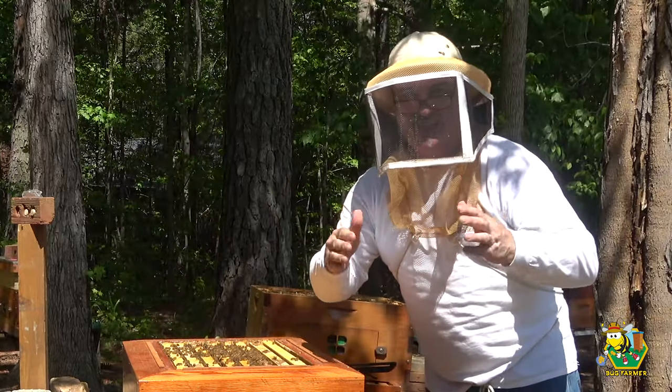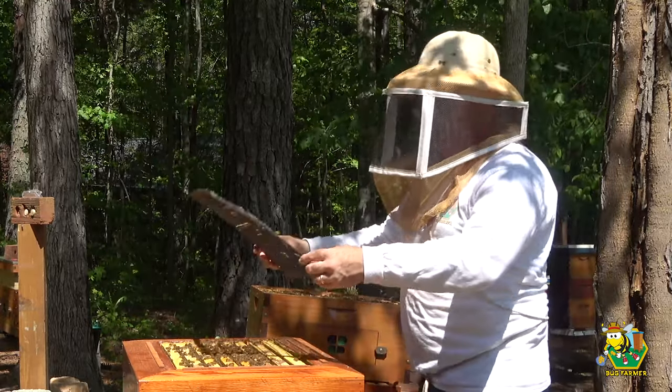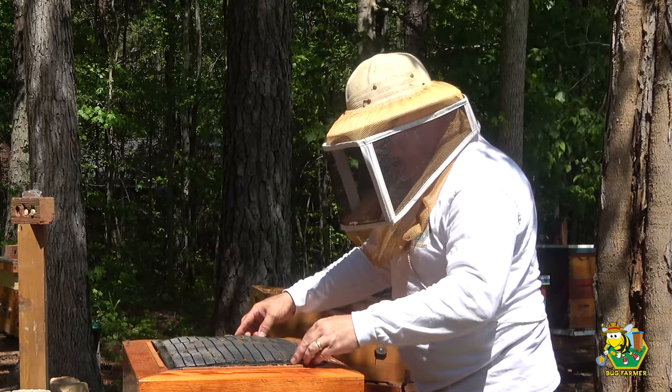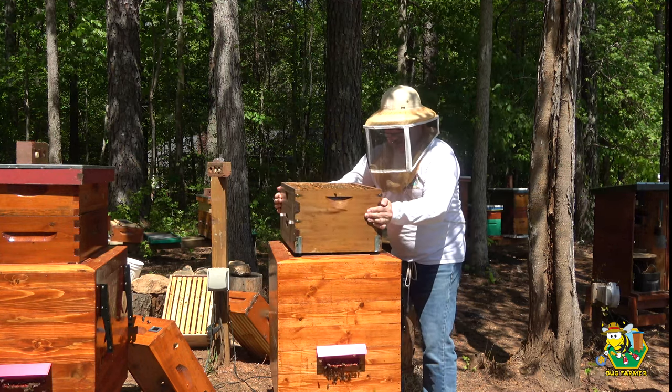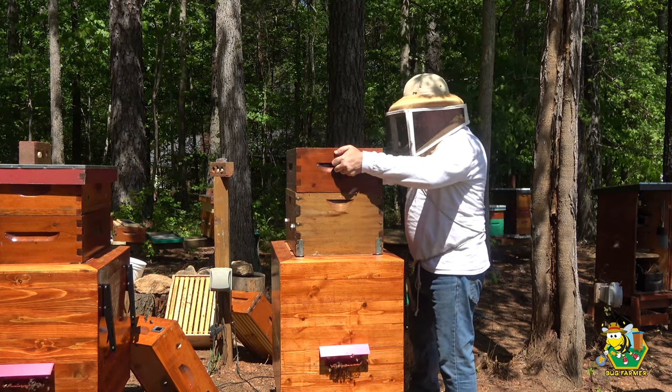All right, so we have successfully not found the queen in this hive — that is not good. They have queen cells everywhere in here, I mean everywhere. Oh goodness. There's your super — finish filling that up, that's the least you can do is give me some honey.